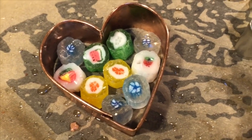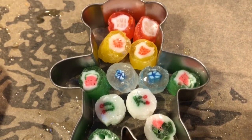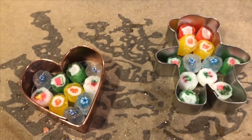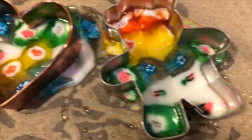We grease a cookie cutter with some oil and we place the candies in the shapes. We're doing a heart and a teddy bear today. We heat them up slowly in the oven for 15 minutes and the candies melt — they start to look like stained glass.